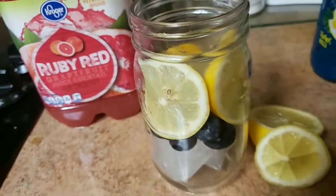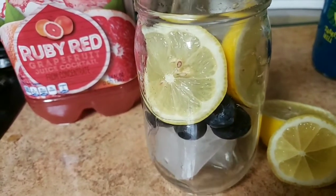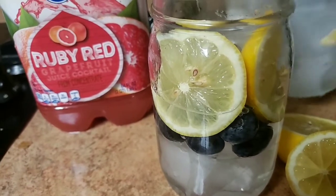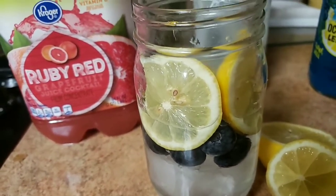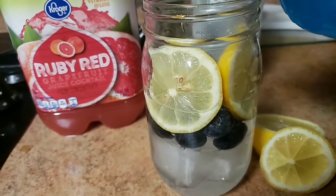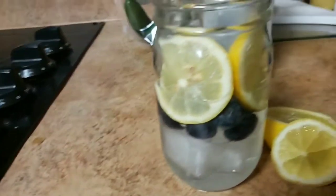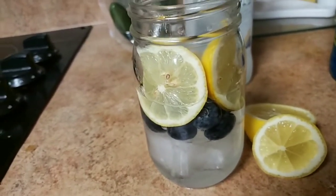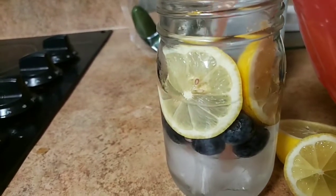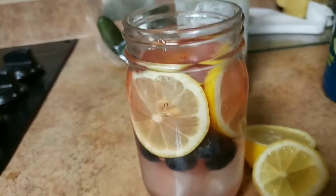First of all, we are going to need our rum because that's the most important part, and we're going to pour that — that's a lot of rum. We're just going to say that's displaced by ice. Then we're going to use our ruby red grapefruit juice. I'm sorry that this is so wonky because I'm trying to film and pour with the other hand. Okay, splash of that.